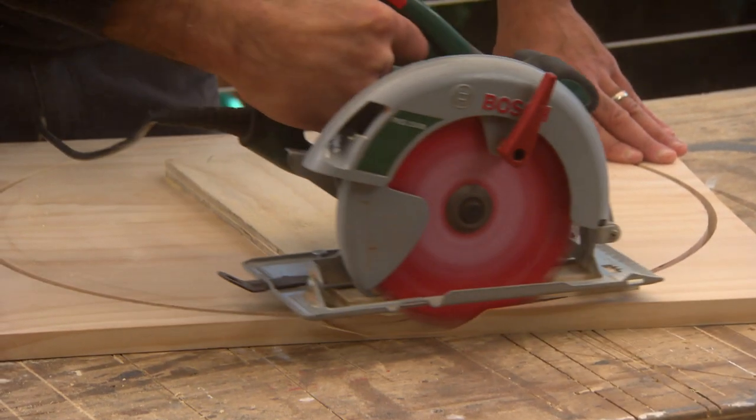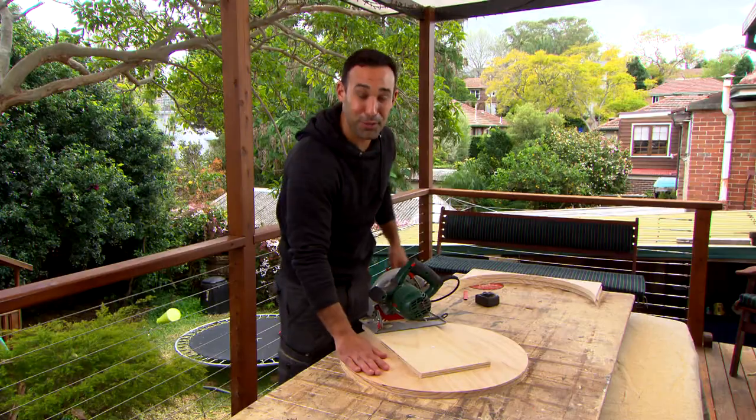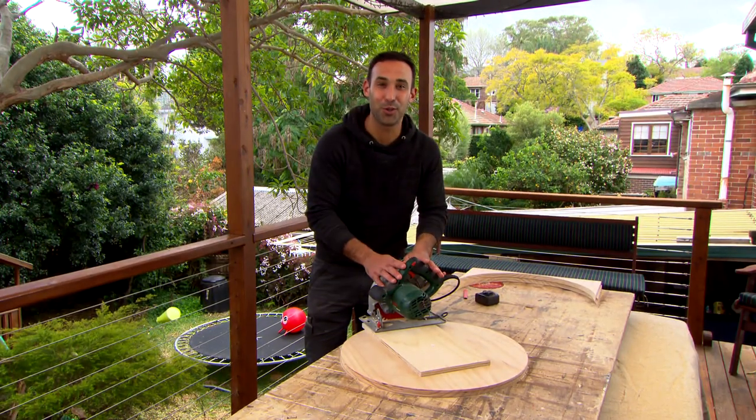And now you've gone around once, set your depth a little bit deeper and do it again. And there you go — a circle cut with a circular saw.